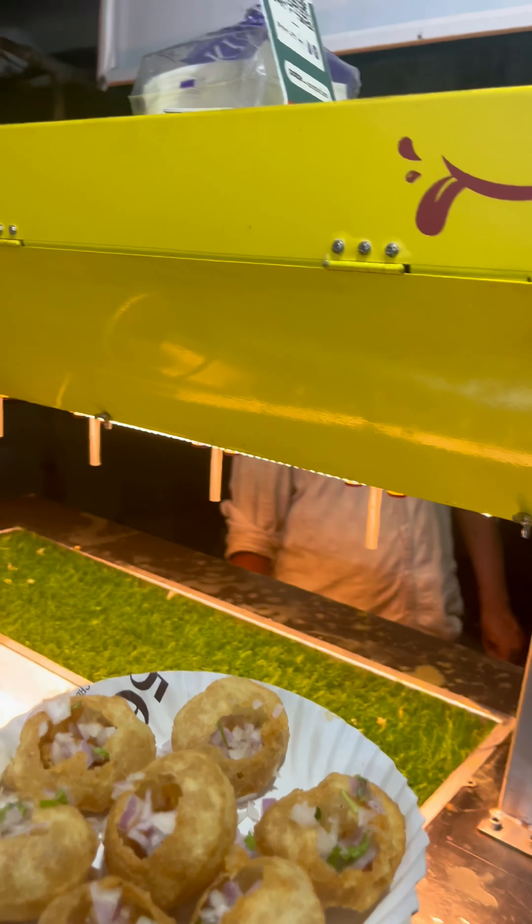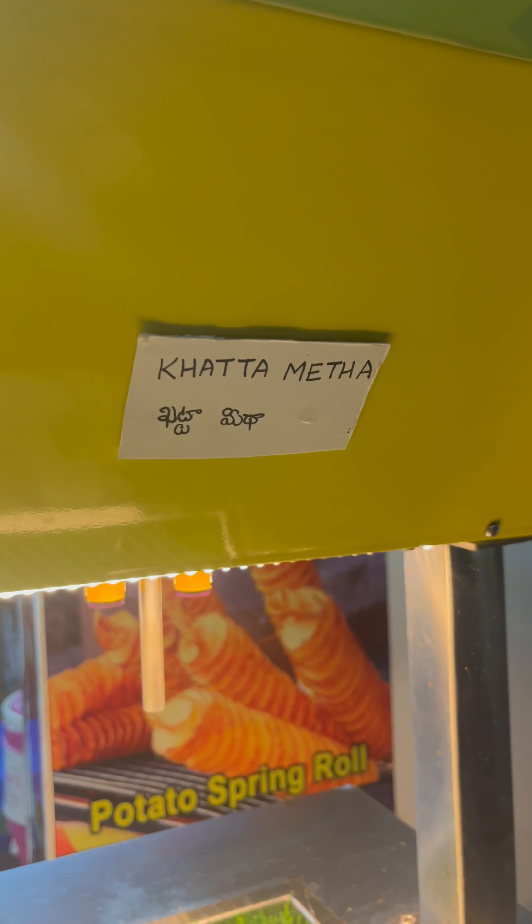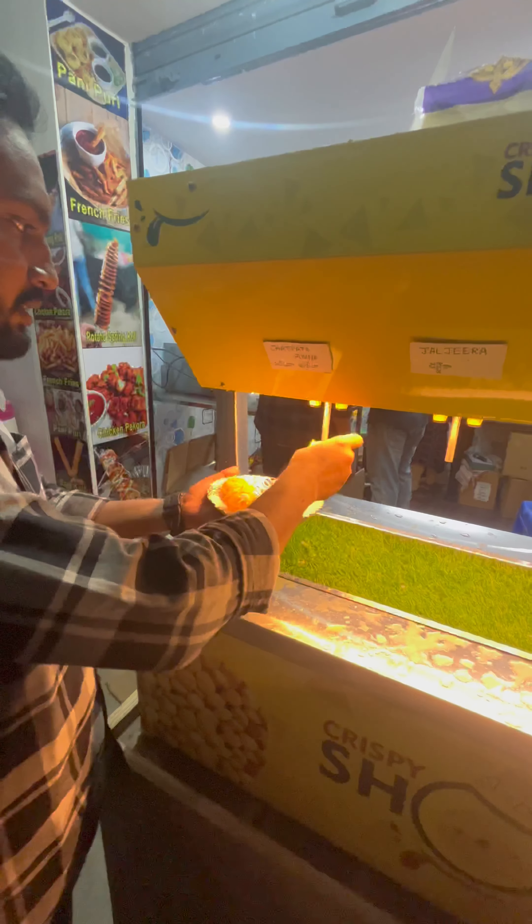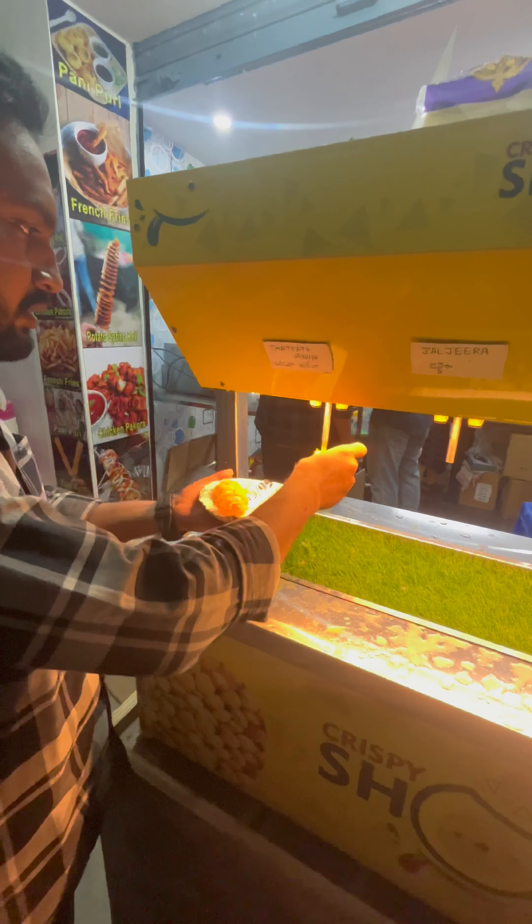In Pani Puri, we will eat it with water. There will be more water available. This is the place to get clean water. If you want, you can taste the water directly. You can keep it in the water and it will absorb the water.